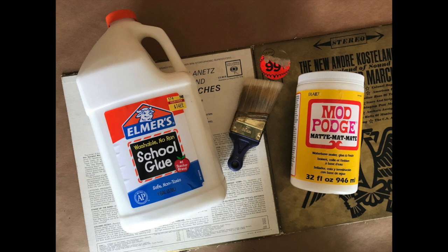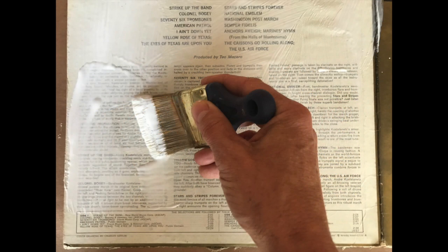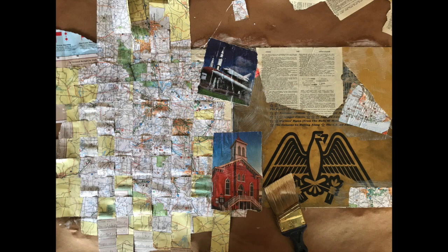Grab the glue or Mod Podge. I personally like to use Mod Podge, but if you're doing this project with numerous participants, good old Elmer's school glue is much more economical. The next step is applying the glue — use a paintbrush or foam brush and cover the first part of your canvas with glue. I recommend that you work in sections rather than covering the entire canvas at once. This will allow you to take your time making sure you get each piece exactly where you want it. You're going to paint over the entire piece once the glue is dried.